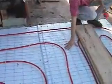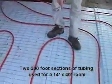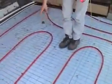Tubing manufacturers recommend keeping each run under 300 feet to maintain efficiency. We used two 300-foot coils for this 14 by 40 room, and remember to leave ample space around the perimeter of the pad for final construction of walls.